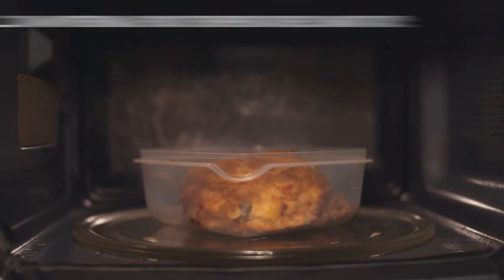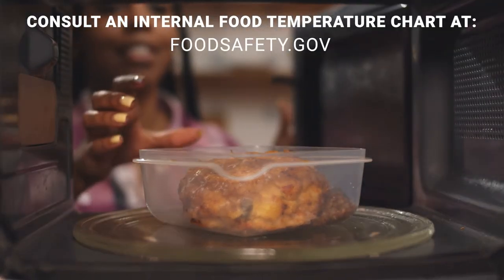Whether frozen or refrigerated, leftovers should be reheated thoroughly before you eat them.